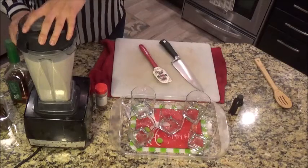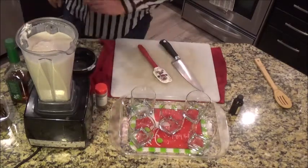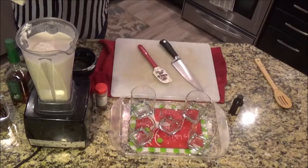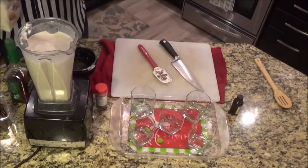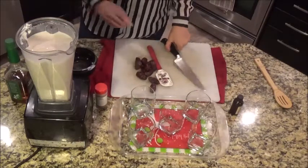I'm going to check on this and see what it needs. I will probably puree that a little bit more. Okay, it's pretty damn tasty. I'm going to put some more dates in there — I think it tastes pretty damn good.